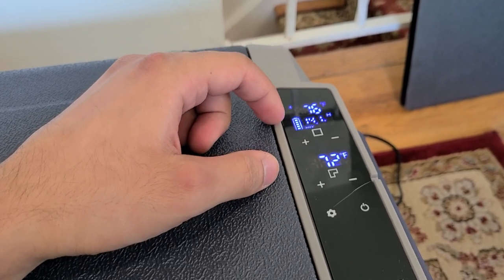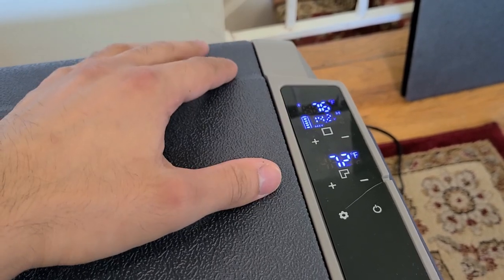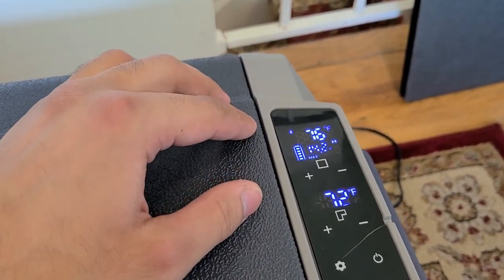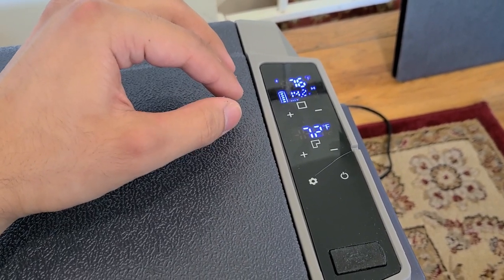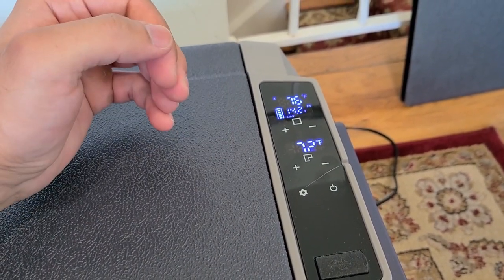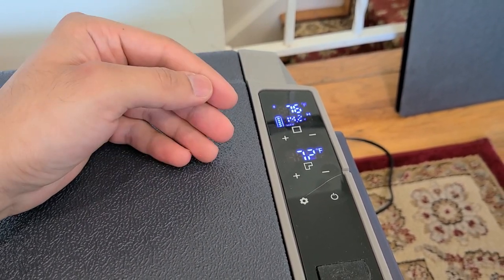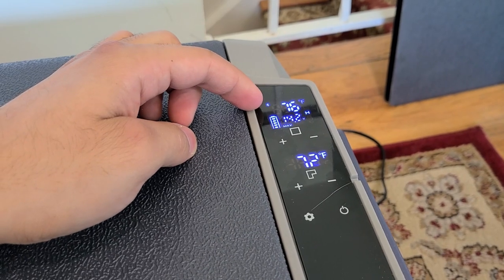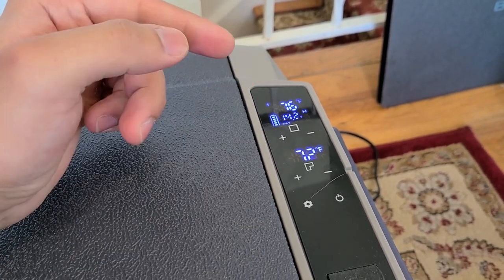The panel also shows the voltage and battery level of the cooler, because it does have an internal battery — right now it's at max. There's also a Bluetooth logo on the panel because this cooler is compatible with an app, which I'll be showing as well.